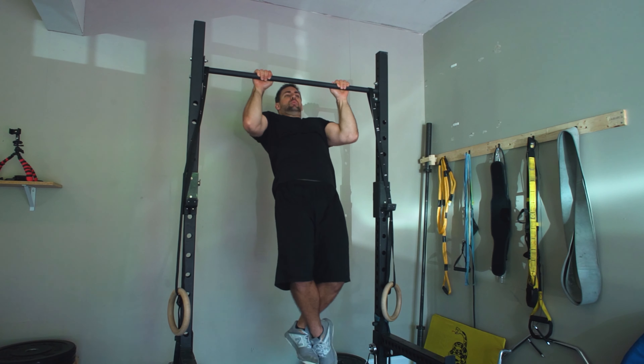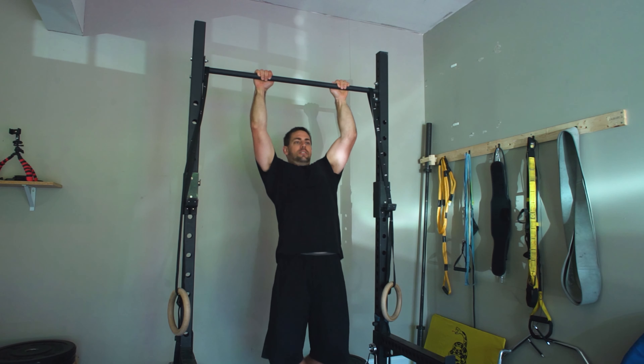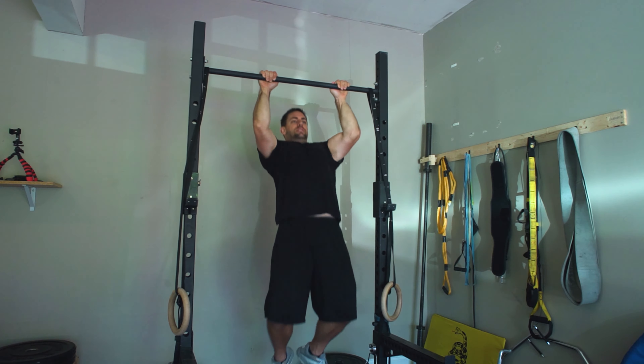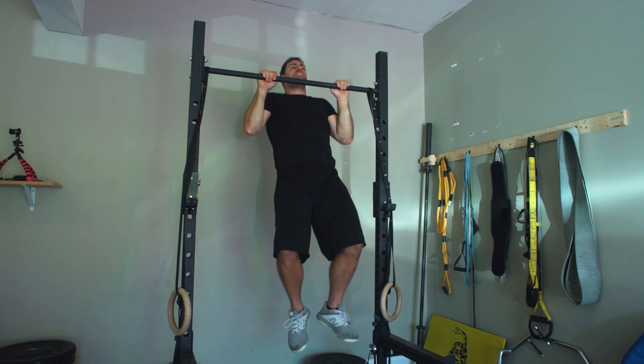The deceleration portion can be done in two simple ways. The first is what most people call a negative: pull yourself up and over the bar, then count three, four, or five seconds — however long is comfortable — lowering yourself in a full range of motion from top to bottom. The second drill is to pull yourself halfway up the bar, then drop very fast into a dead hang and bounce up as quickly as you can. This works on your ability to decelerate at the bottom of the motion and use your stretch reflex to pop over the bar.